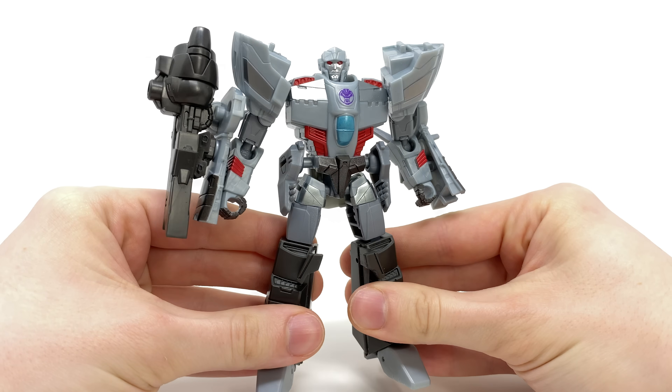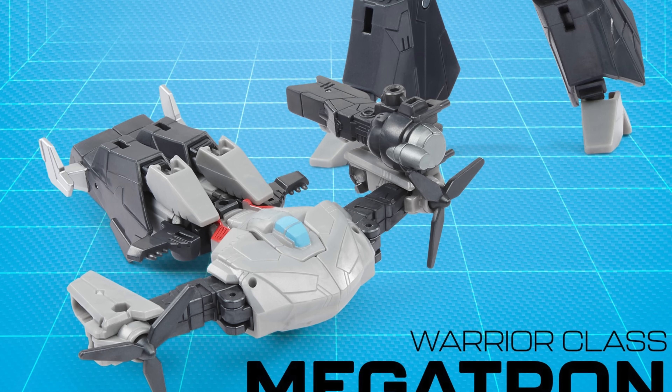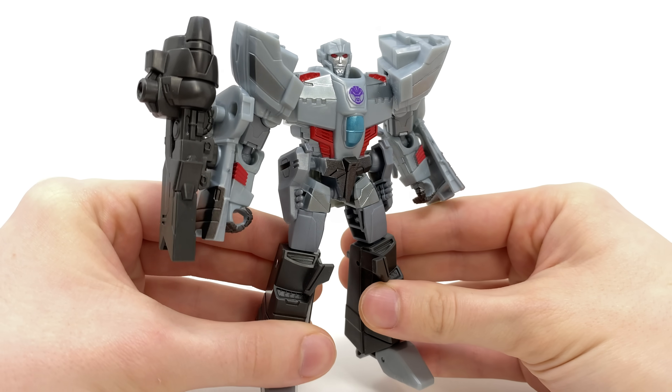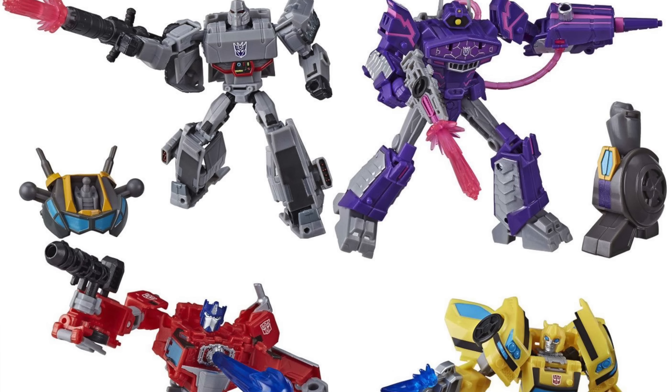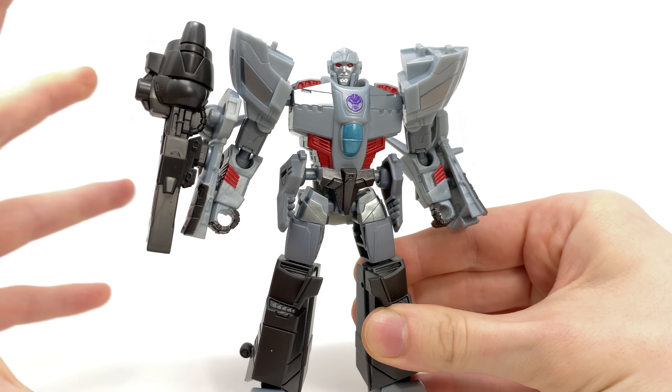Here we have the Deluxe Earthspark Megatron, which I think is one of two Megatron figures in this scale. They're also bringing out a Warrior Class which looks to be a little more simplistic and gimmick-oriented. This is more along the lines of the Deluxe figures we saw for the Transformers Cyberverse line, and I really do like the design of this guy.